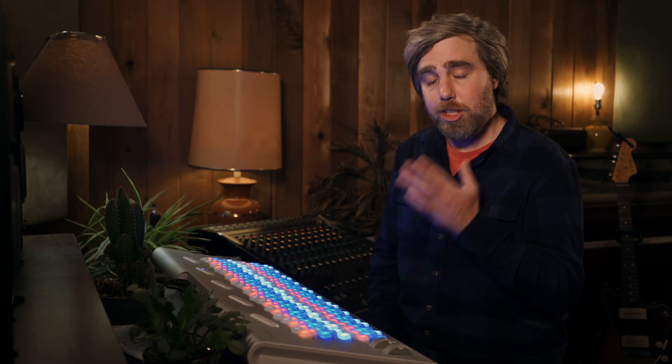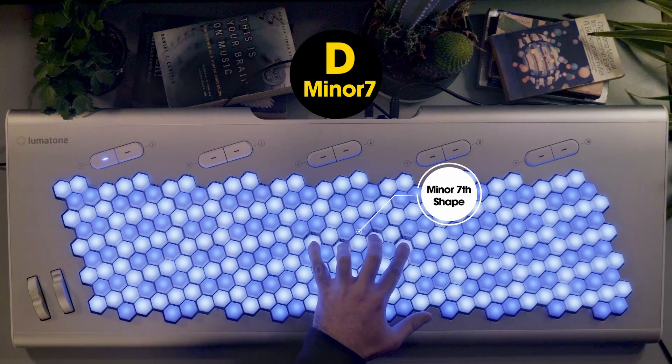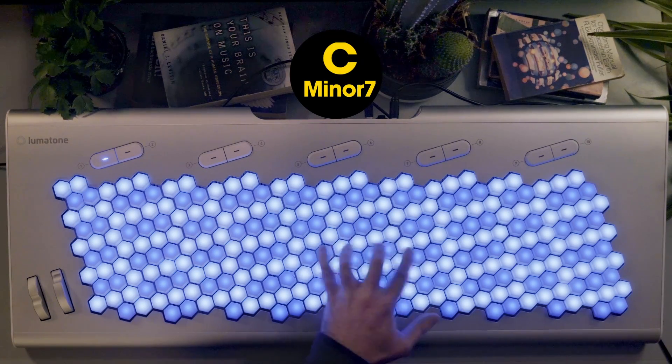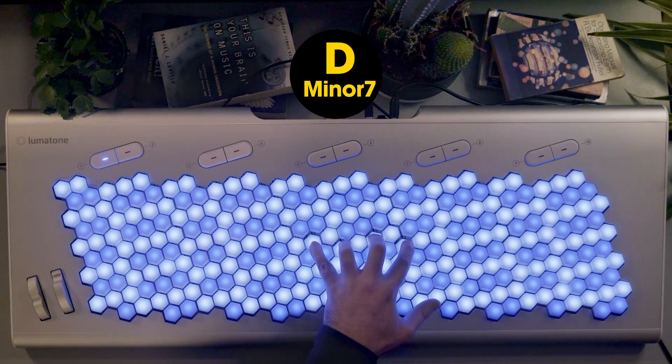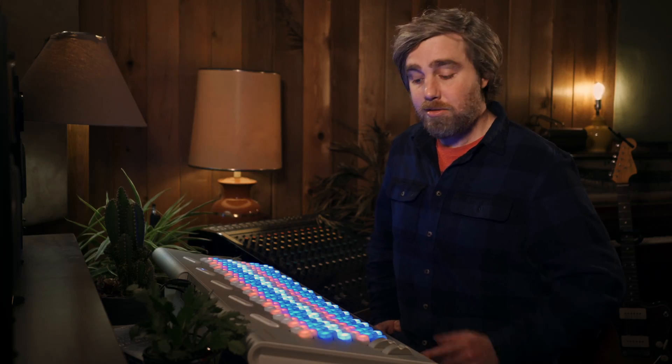Today we're going to go over one of the fundamental aspects of the Lumatone that make it such a unique and incredible instrument: isomorphism. When applied to a keyboard, this means that any given interval retains its same shape no matter where you put it on the board. This changes everything, so let's talk about it.